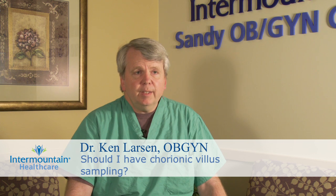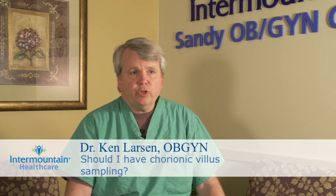Chorionic villus sampling is a genetic test that is done by placing a tube transvaginally and taking a small sample of the baby's placenta when you are somewhere between 8 and 12 weeks along. This is done to evaluate the baby's chromosomes to try to detect Down syndrome and other chromosome problems as early as possible in the pregnancy.